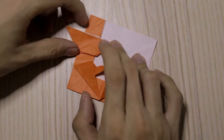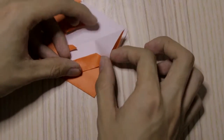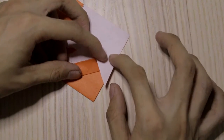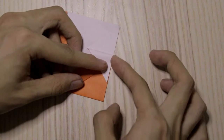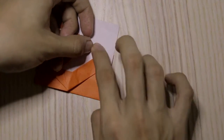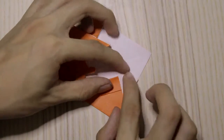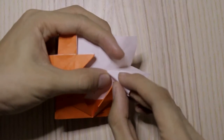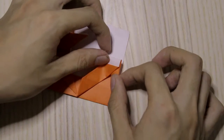Now we're going to take this flap and fold it down — about this much — aligning with the edge here. Then make this crease into another fold and do a reverse fold.